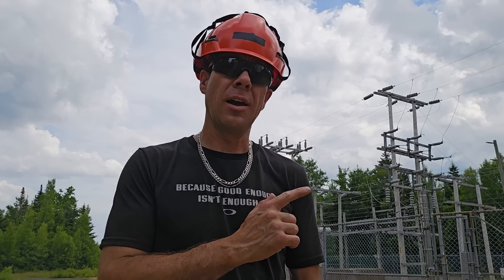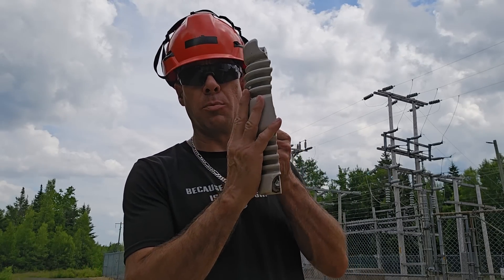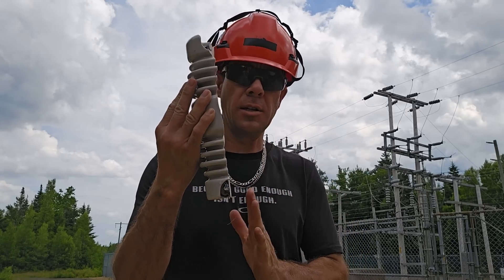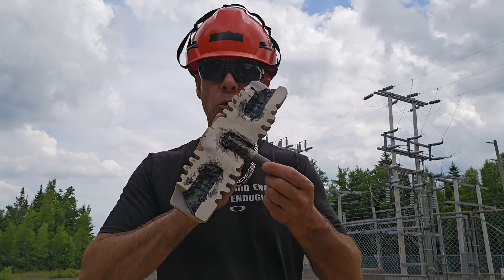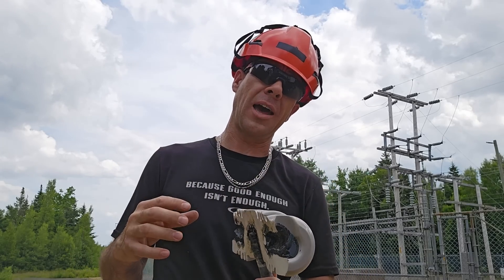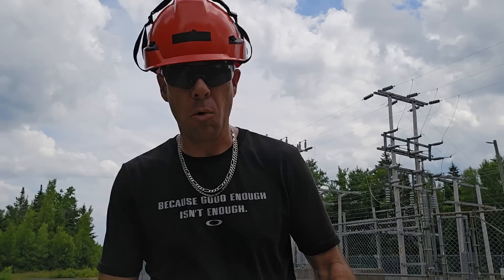Hey, what's up guys? I hope you're all doing well. Last night we had a pole fire and the cutout that caused the pole fire — or what's left of it — broke perfectly down the center, which I thought was pretty cool. It gave us a good idea of the cross section of the inside of the cutout, which we'll take a closer look at in a minute, but I wanted to go over more about how that caused the pole to catch fire and show you guys a few things.